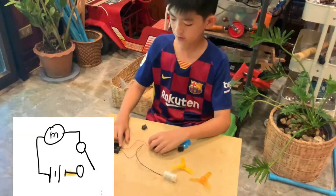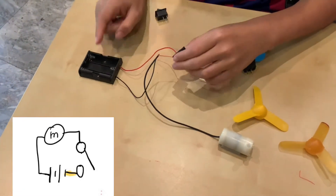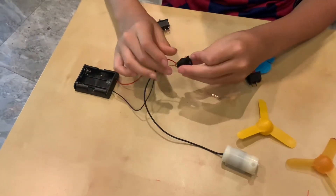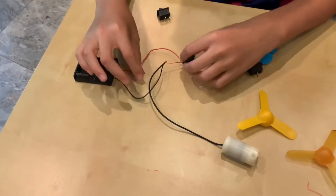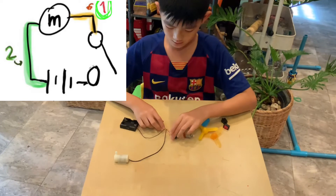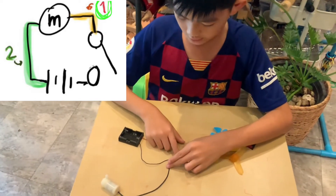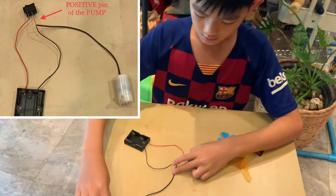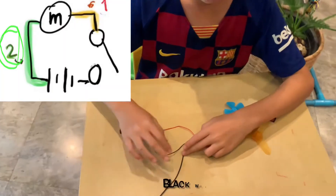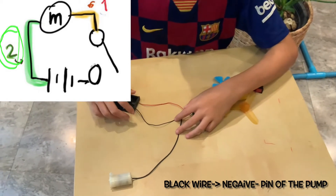We put the positive pin of the battery — that's the red pin — going to the switch. The other pin of the switch goes to the pump. Number one on the screen shows the switch going to the positive pin of the pump, and number two is the negative pin of the pump going back to the battery pack.